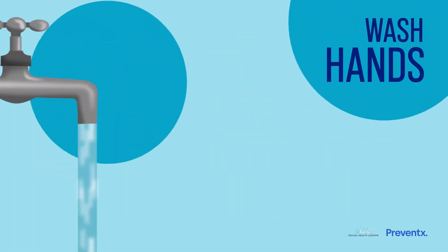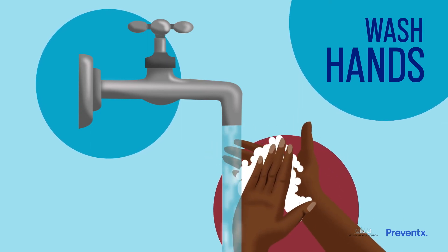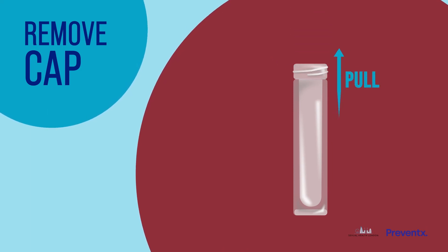To get started, wash your hands and unpack the kit on a clean surface. Remove the cap from the sample tube and stand it up nearby on a surface.